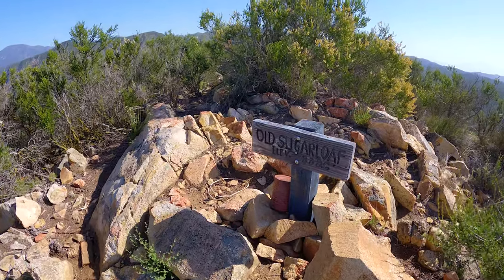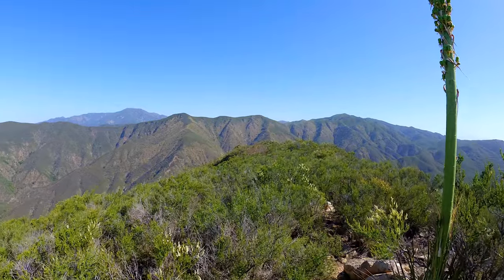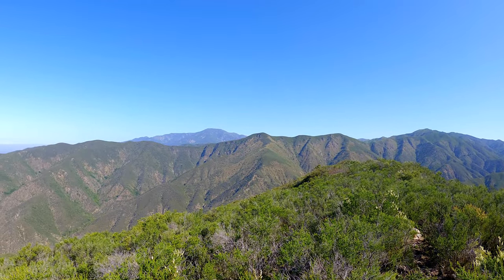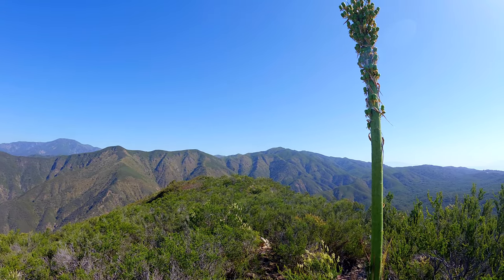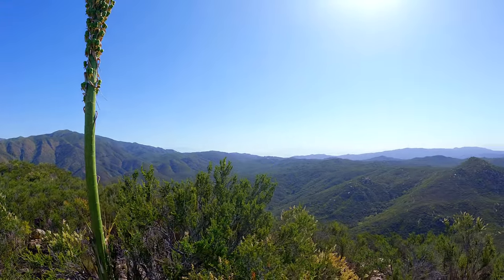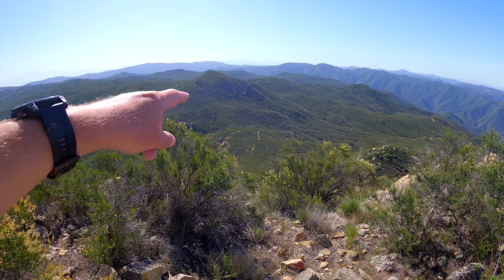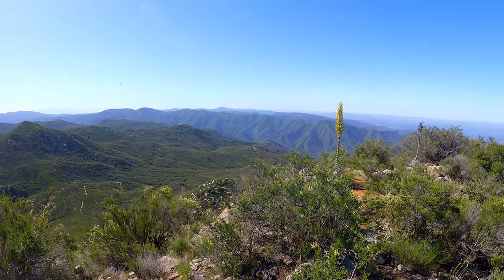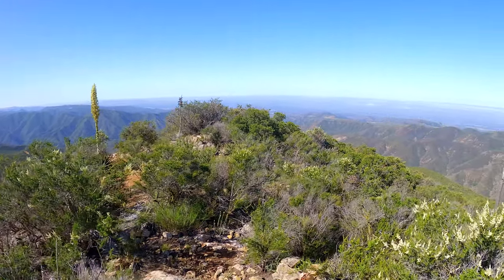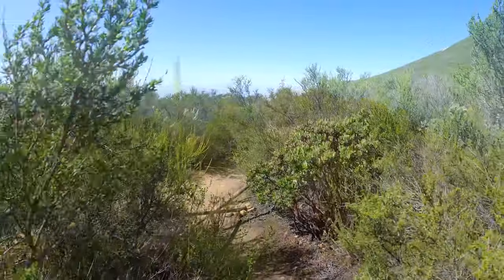Here it is — Old Sugarloaf. I have the story of why there are two Sugarloafs on the website in the guide if you want to dig deeper. There's Saddleback in the distance and Los Pinos Peak right over there — another great hike I have a guide for. Then we head down, and you can see there's a trail — right in front of us is the other Sugarloaf Peak. We're going to go downhill and wind around the mountain before we do the climb again.